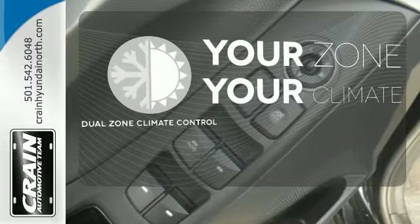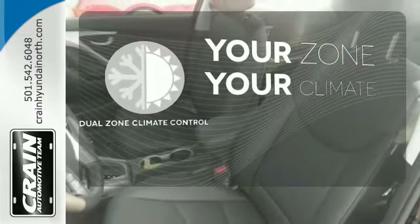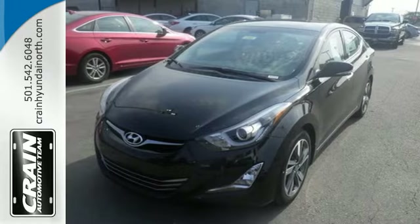It's too hot. It's too cold. Not anymore with dual zone climate control. Enhance your driving experience in this Hyundai. Come and give it a look.